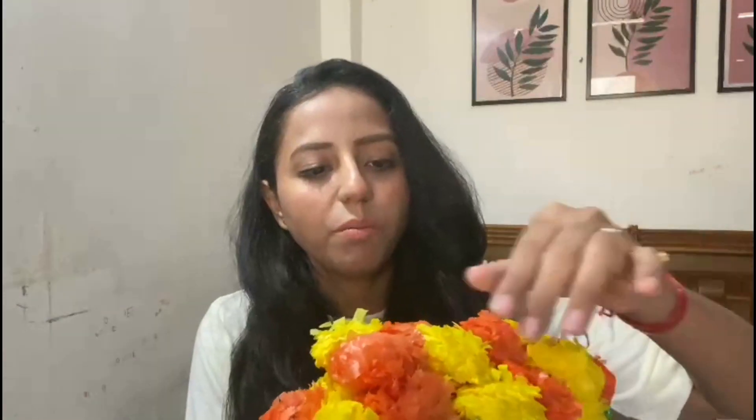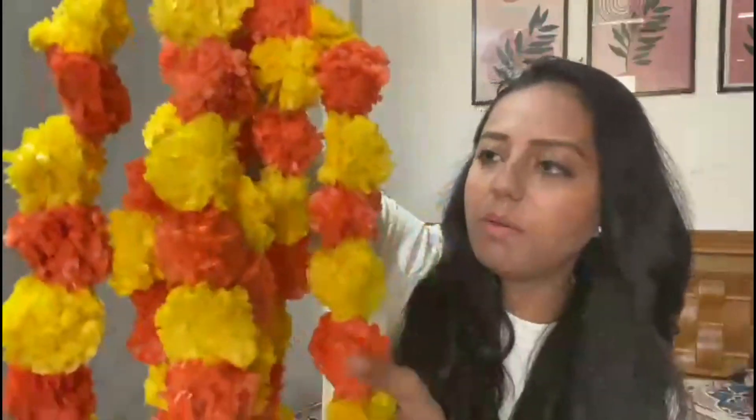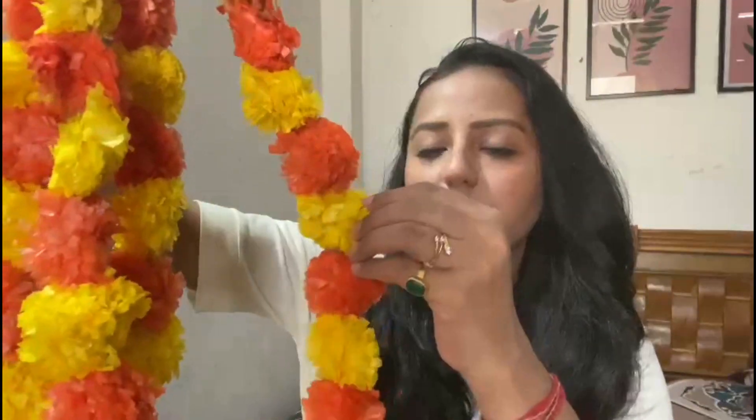Next I have this artificial marigold flower toran. It is also a set of four, made of plastic paper, and the height is around 2.2 feet. The flowers may be a little compressed after packing, but you can figure it out. Since it is made of plastic paper, it is washable and you can use it again and again. It is a good purchase — you can check it out.